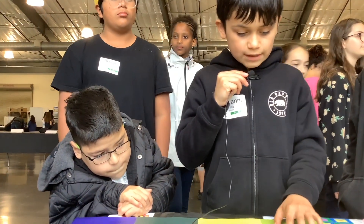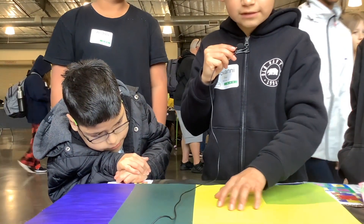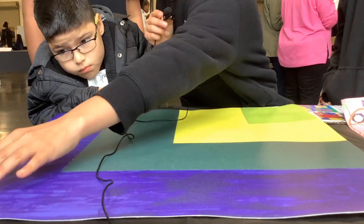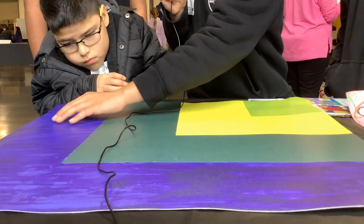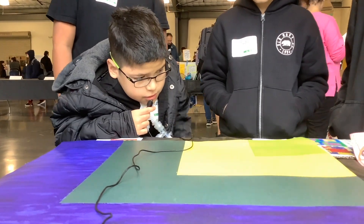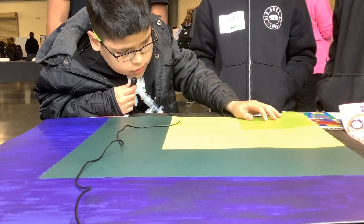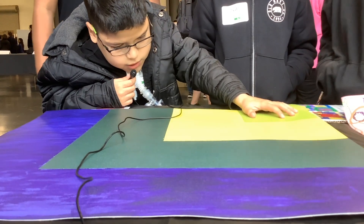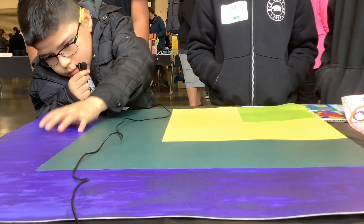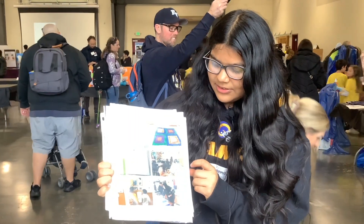So there is one lime green square right here, and three radiant yellow squares here. There are one, two, three, four, five, six, and seven — 16 squares in total. The fractions are 1/16, 3/16, 5/16, and 7/16, and all that together is 16/16.